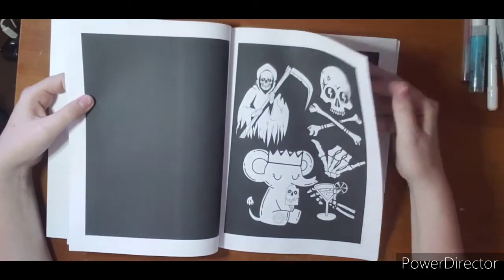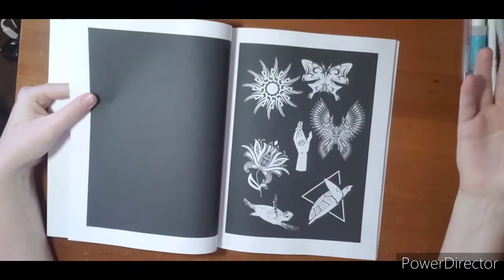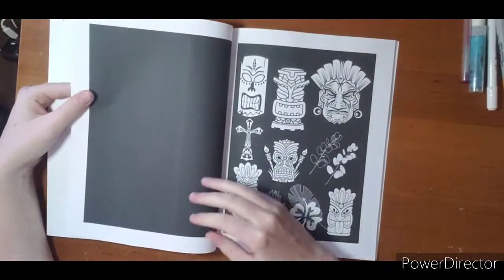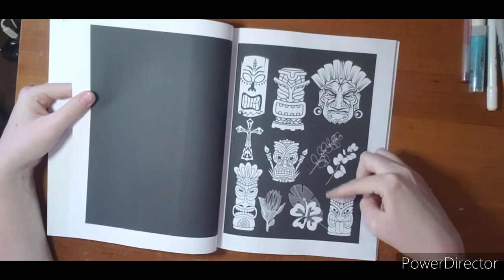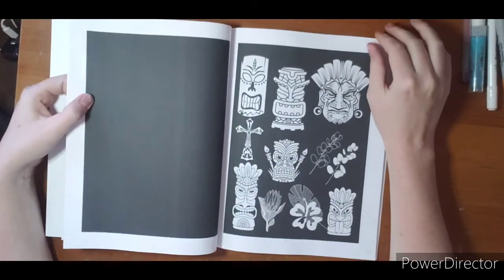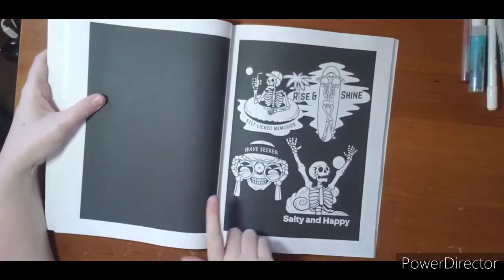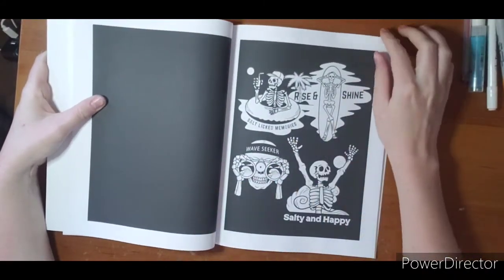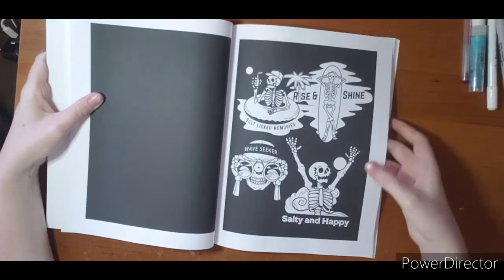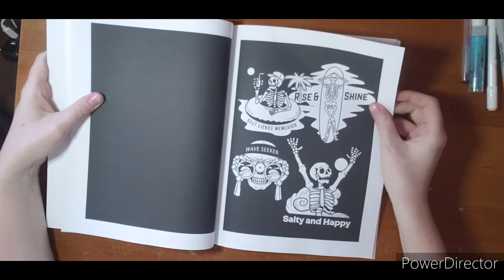So if you're into cutting things out, making cards, making ornaments, making magnets, this would be a good book. They would be very easy to cut out and you could still leave the little black border if you wanted. Just a very neat book — they have lots of cute little designs. I really like these beach skeletons, I think they're my favorite. 'Salty and happy, salt-licked memories.'